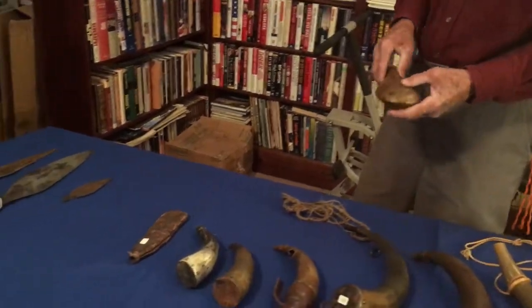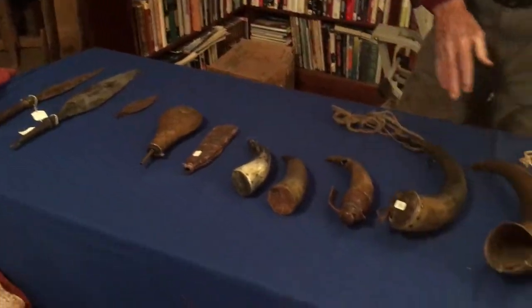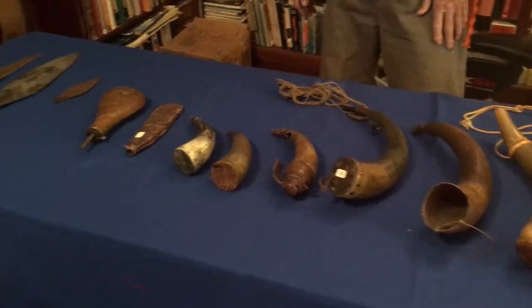So those are all the types of powder horns used during the French and Indian War, the Revolutionary War, and the War of 1812.